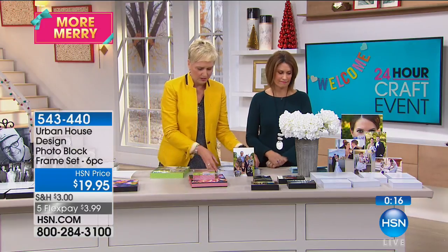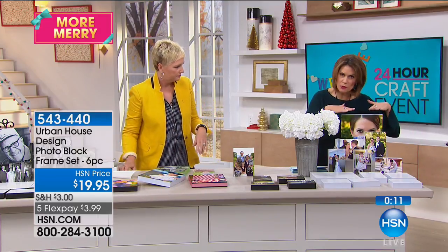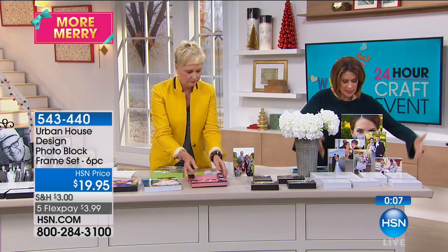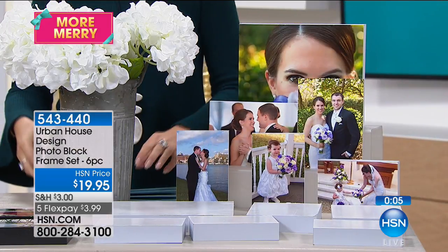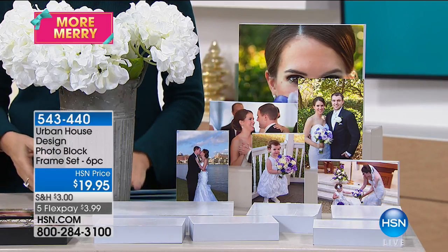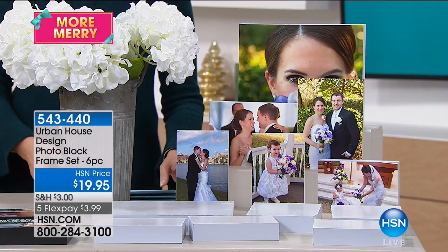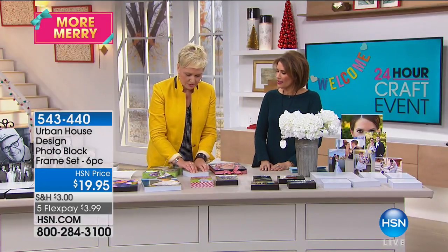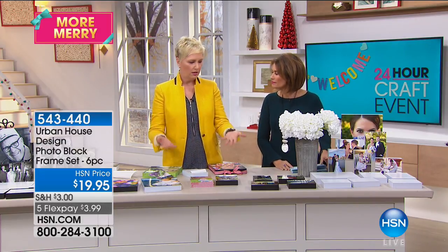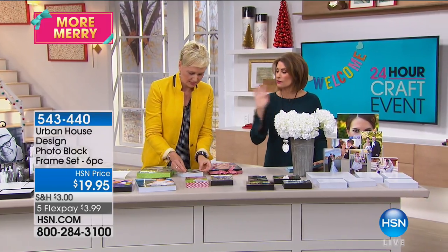We'll give you all six. If you want more 8x10s, you can buy them separately. Choose white or black — or get a set of each at $19.95. With flex payments it works out to about three dollars and change. This is one of those things I have at home — every time I need to fill a space on my wall I just pick one up, stick a picture on it, and we're good to go.